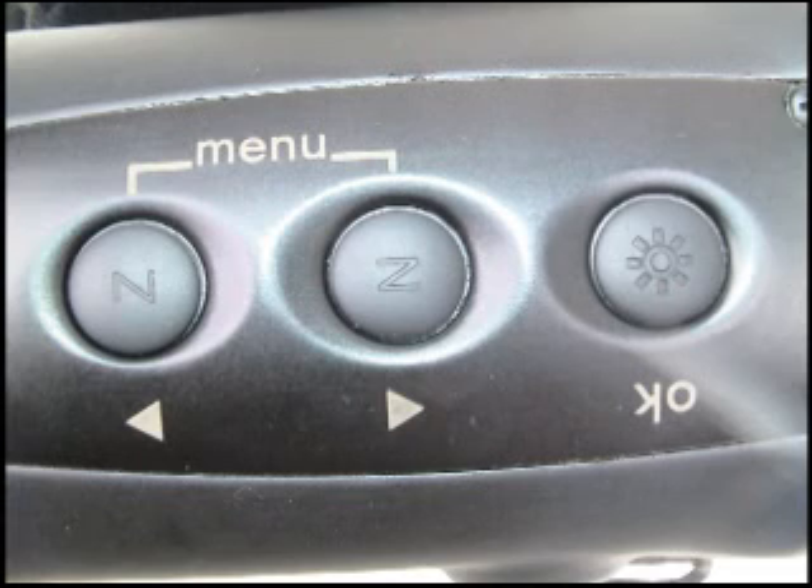There are 3 buttons controlling the functions of this thermal device. From left to right they control digital magnification, manual calibration, and brightness control or polarity.